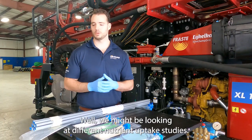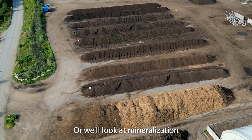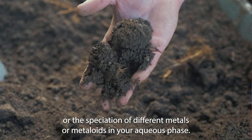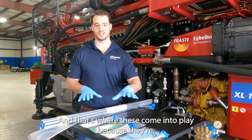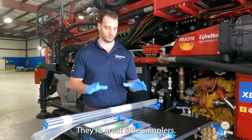Why do we want to do that? We might be looking at different nutrient uptake studies, we want to model mineralization or the speciation of different metals or metalloids in your aqueous phase, and that's where these come into play because they're non-destructive in a chemical manner. So they're great little samplers.